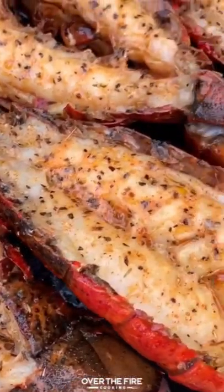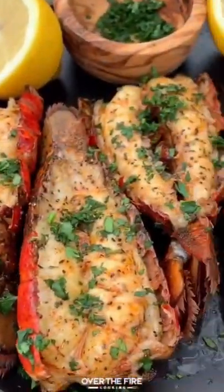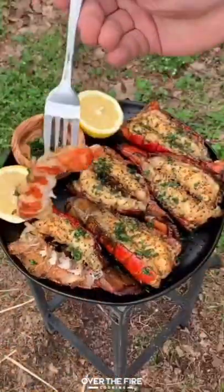Once they're done, pull them off, let them rest for about a minute, top them off with a little bit of parsley and maybe some lemon juice, and you're ready to go. Find this recipe below. Cheers!